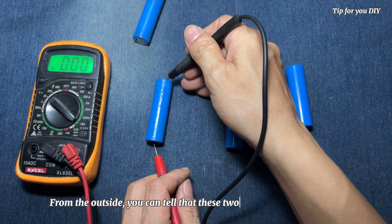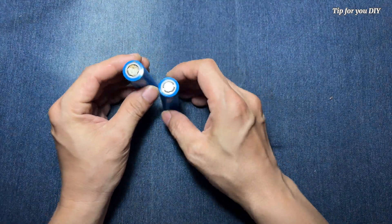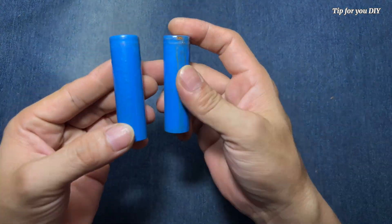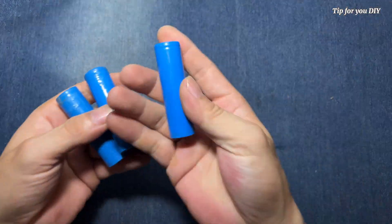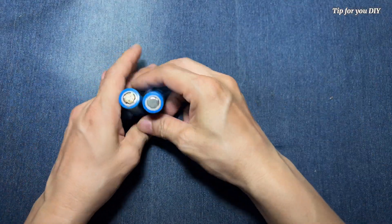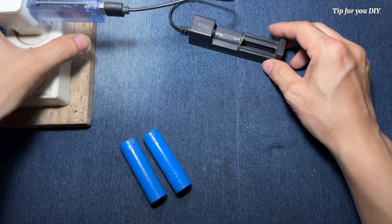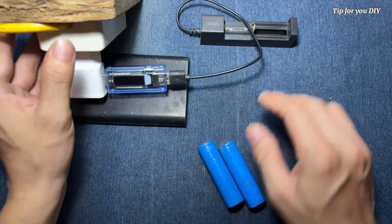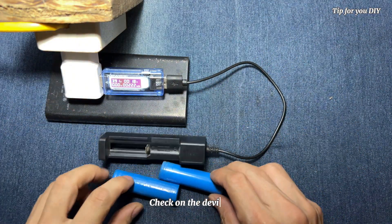From the outside, you can tell that these two batteries are broken. But I will try to see if they can be restored. Check on the device.